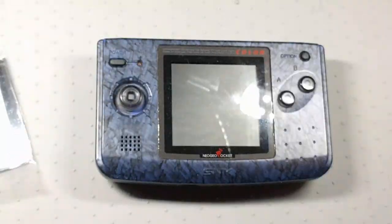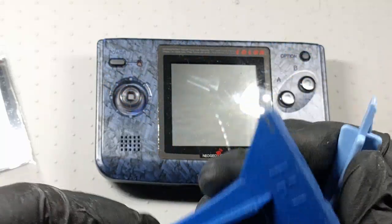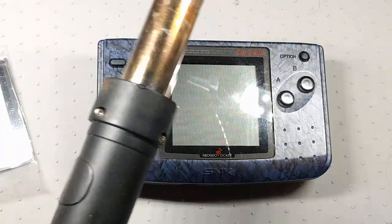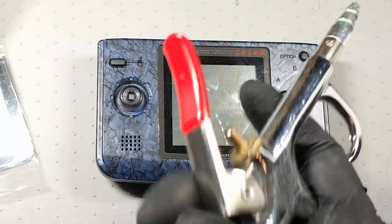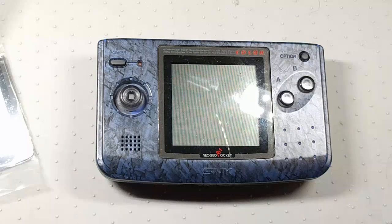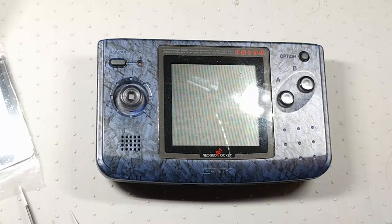Some tools you'll need for this: an X-Acto knife or precision craft knife set, which can be very helpful with the initial screen removal. Some plunger tools — these are used for cell phone screen removal, very helpful stuff. You can get a cell phone screen removal kit for about 10 to 12 bucks online. I'm also going to use my hot air gun, an air compressor for cleaning out dust particles, and some basic tweezers. These are tools I use for a lot of stuff, so if you're investing in a workstation, I recommend them.